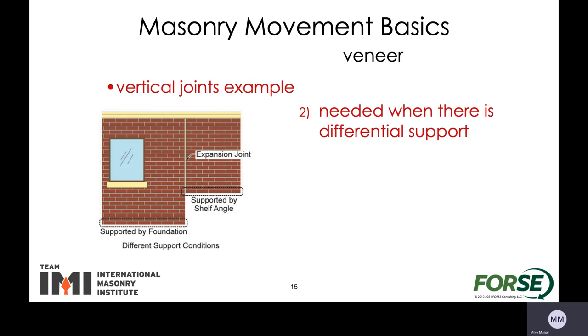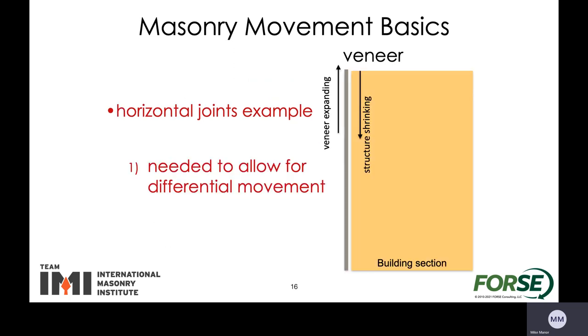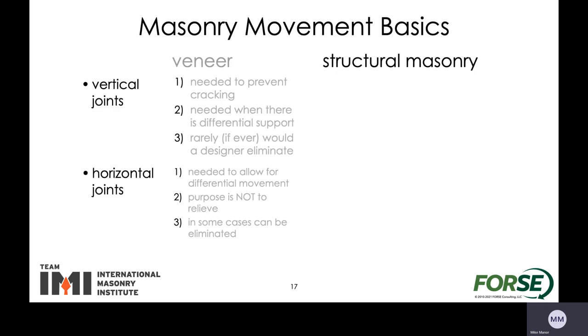The vertical joints are needed where the veneer is supported by the foundation in one location and adjacent to that it's supported by a shelf angle or another part of the structure — that's a great place to have a vertical expansion joint so that it doesn't cause any cracking. We also need horizontal joints to allow for movement differences between the veneer and the backing structure. If it's clay it's going to want to expand; the building behind, whether it's wood, might shrink; if it's steel it can deflect — all kinds of reasons — but we need to make sure that's all accounted for.